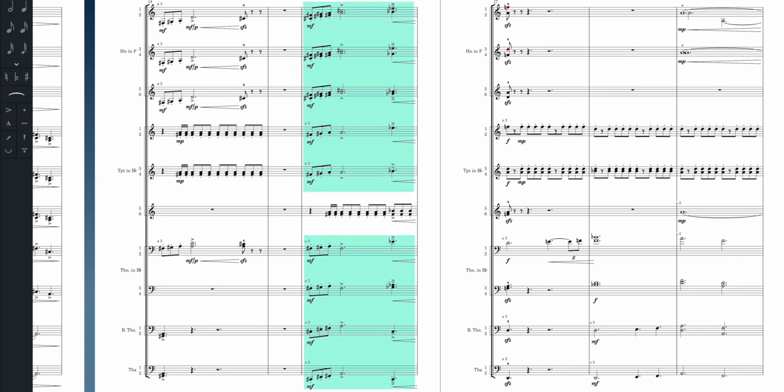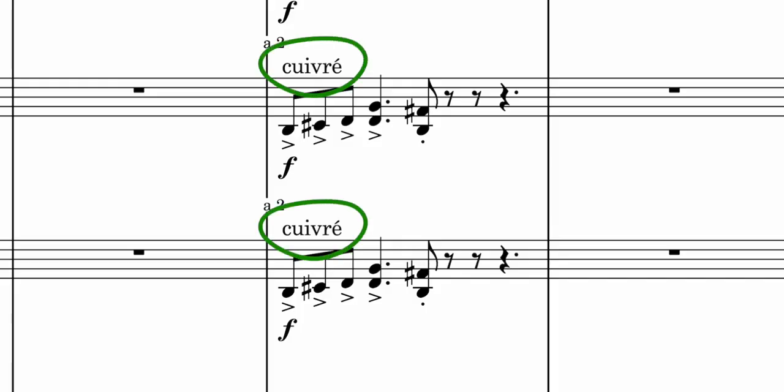It's also interesting to note when the whole brass section is used together for power, with the exception being the fifth and sixth trumpets continuing to drive forward with the rhythm. You may also have noticed that the horns are instructed to play cuivré, which means brassy, to give the sound a little bit more edge.